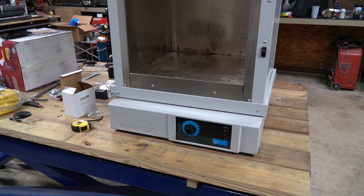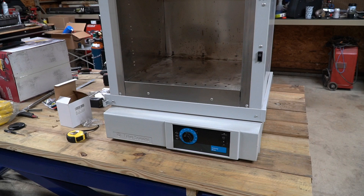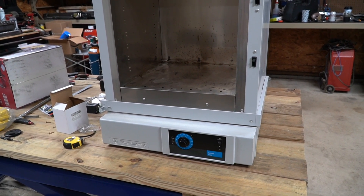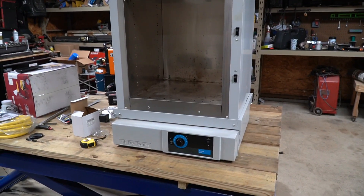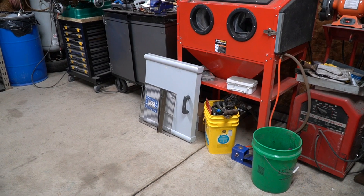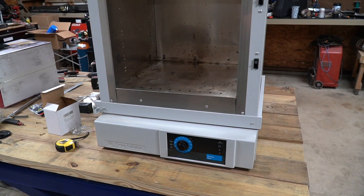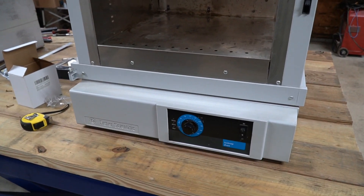This oven is a beast — it weighs a tremendous amount, and I think it's just because it's a lot of steel. It's very well built but it is heavy. Putting it on a lift and jacking it up in the air a little bit is going to help me work on it. I did take the door off — it also weighs a lot. I also took the rack off in the center, and now we're going to roll it on its back, dismantle it, and find out how this thing works.